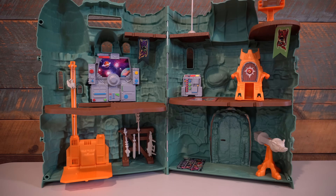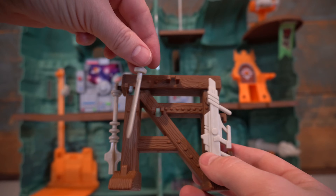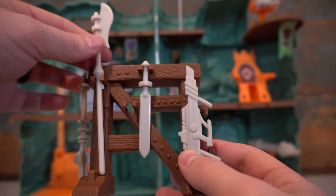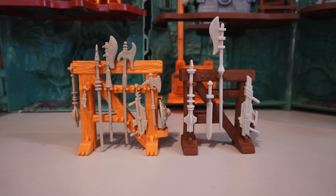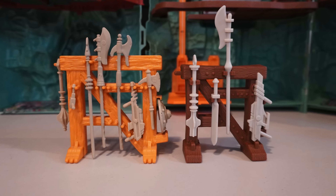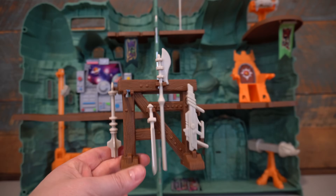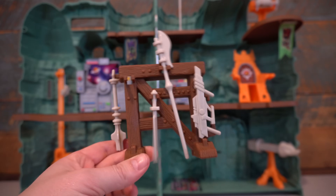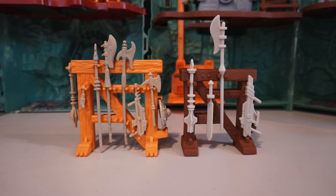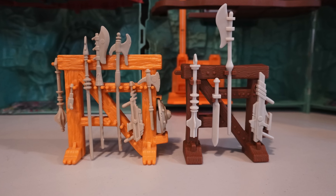Opening up this Grayskull, there are a lot of features and accessories. First, the weapons rack — that classic accessory part of Grayskull. It is a lot smaller than the vintage one, but they've added enhancements: the weapons actually click into place. Unlike the vintage one where they just fall off all the time, these click and stay in place, which is really nice. You do have fewer accessories with this Grayskull versus the original, but I assume we'll get more over time. It's in a wood color and looks really good.